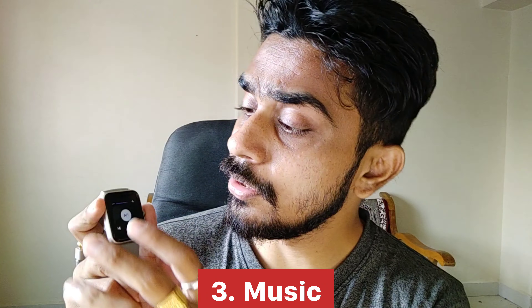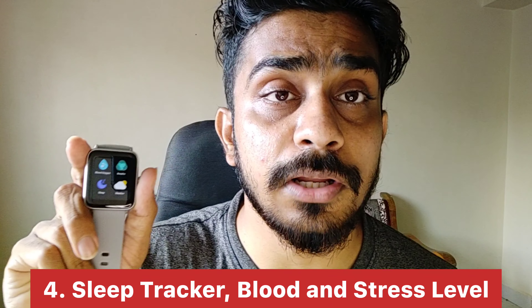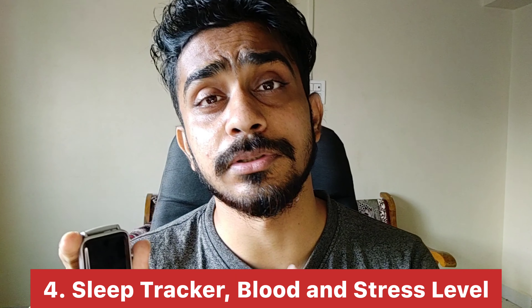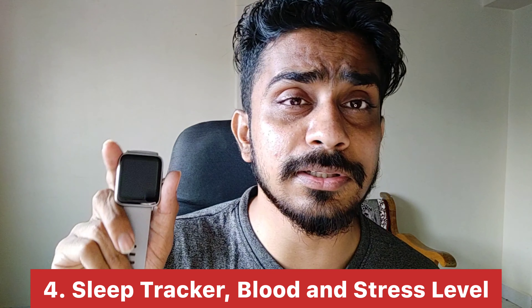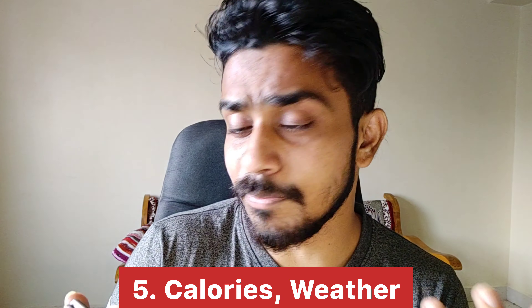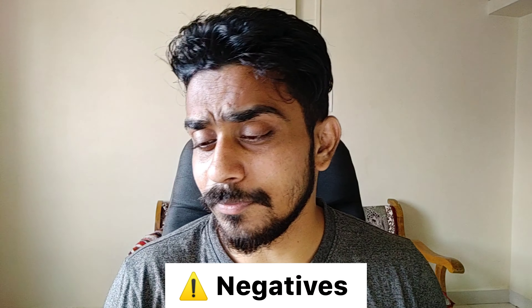The music functionality is also good — you can play the next song, previous song, pause, increase or decrease the volume, everything works well. Thumbs up, plus one point. For sleep tracking, it records how many hours you slept, how many minutes in deep sleep versus normal sleep, which is all shown. Heart rate, stress level, and blood oxygen records are also good. The weather feature works, and when using a sports mode like gym, it shows how many calories you have burned.